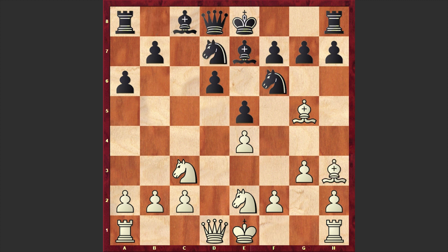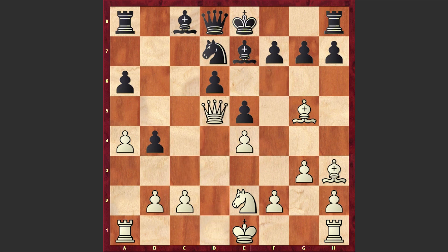An interesting idea by Matulovic. Instead of placing the bishop on the standard g2 square he's playing bishop h3, where the bishop looks more active. Then b5 by Fischer, a4, b4, knight d5, and in here we have the exchange of knights on d5. The rook on a8 is hanging, that's why Fischer moved it away to b8.